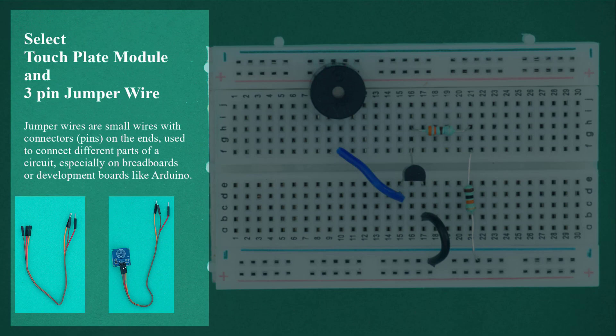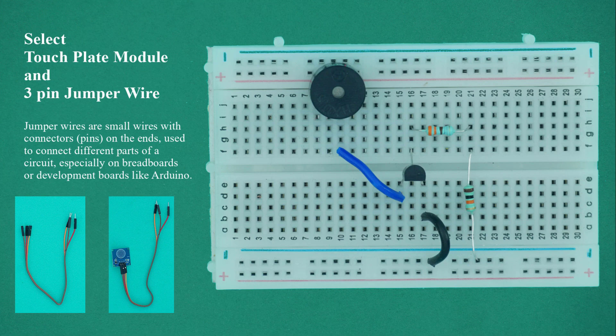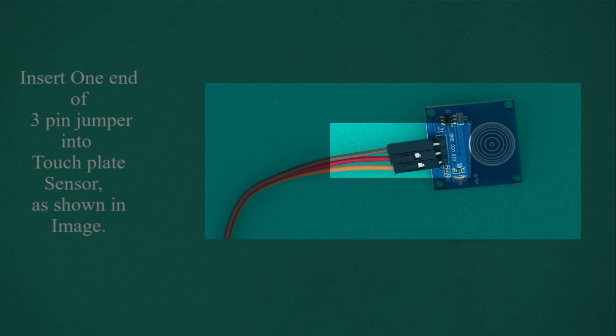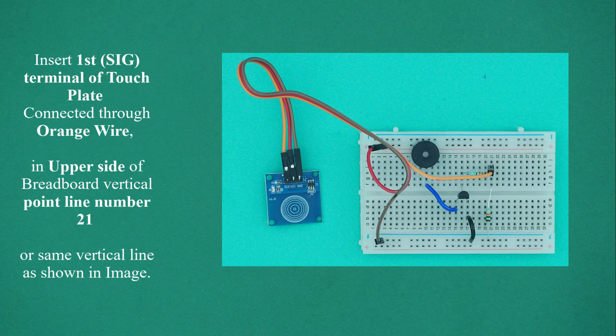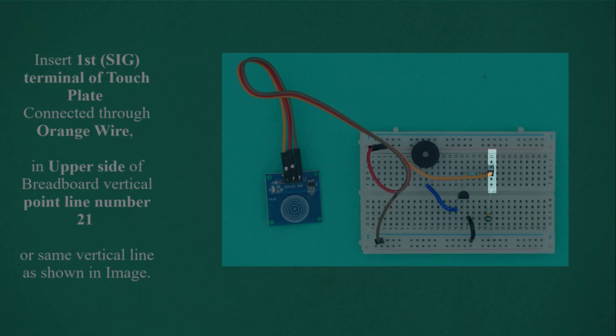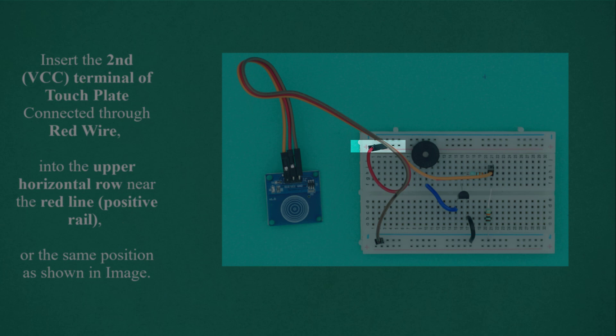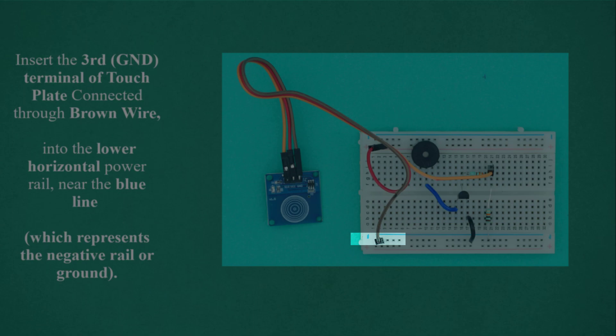Select the touch plate module and three-pin jumper wire. Jumper wires are small wires with connector pins on the ends, used to connect different parts of a circuit, especially on breadboards or development boards like Arduino. Insert one end of the three-pin jumper into the touch plate sensor pin. Insert the SIG terminal (orange wire) into upper vertical line number 21. Insert the VCC terminal (red wire) into the upper horizontal row near the red line (positive rail). Insert the GND terminal (brown wire) into the lower horizontal power rail near the blue line (negative/ground rail).